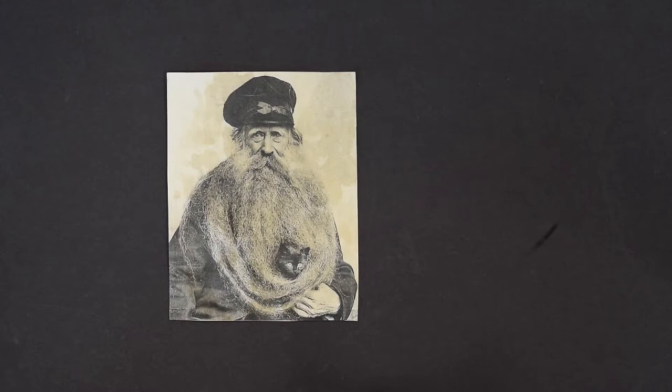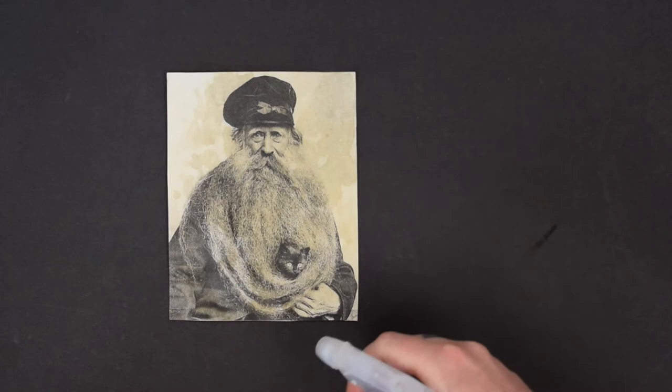Step five, once your picture is dry, if it's not the full antique look you want, you can take your spray bottle with coffee or tea inside of it and spray your photo to give it more of a splattering effect.